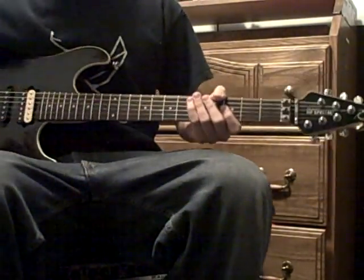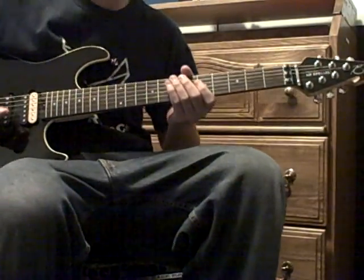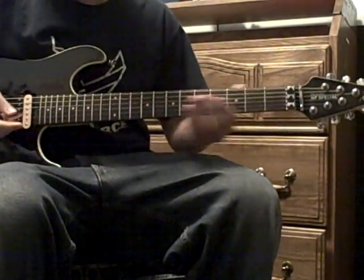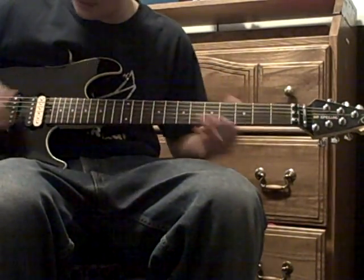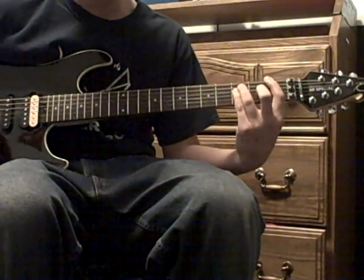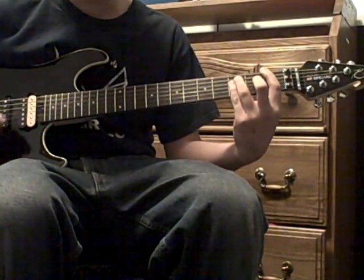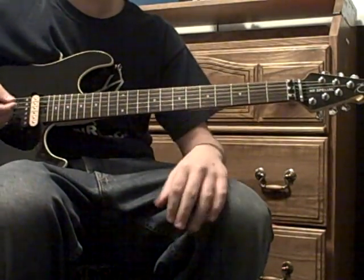Today I'm going to show you how to play All the Small Things by Blink-182. So first, you have that little small part at the beginning.